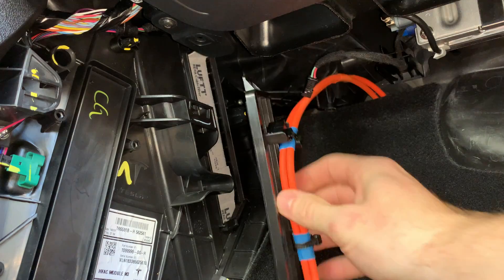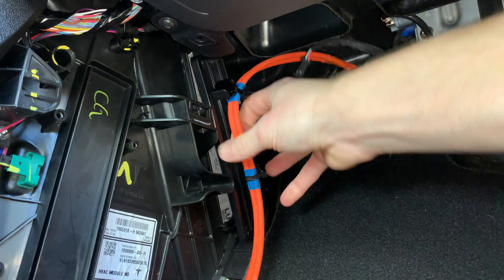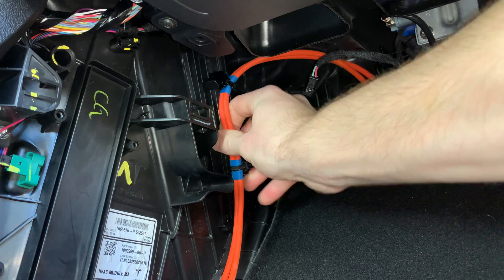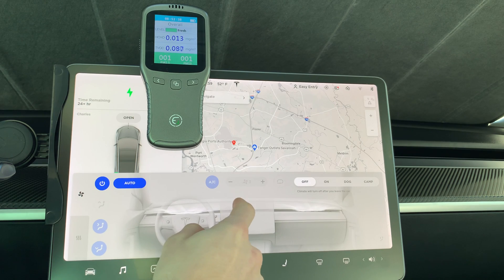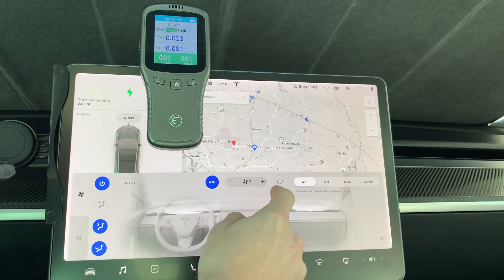Once installed and everything is all put together, I waited a day so the car could take time to breathe and fully remove all the cleaning smell, as this can spike the reading on the air quality monitor. The next day, I did the same three-minute test on recirculate mode, just like I do with the rest of the filters.